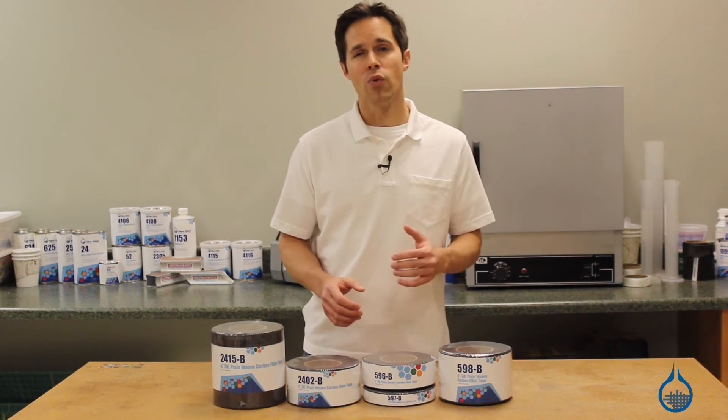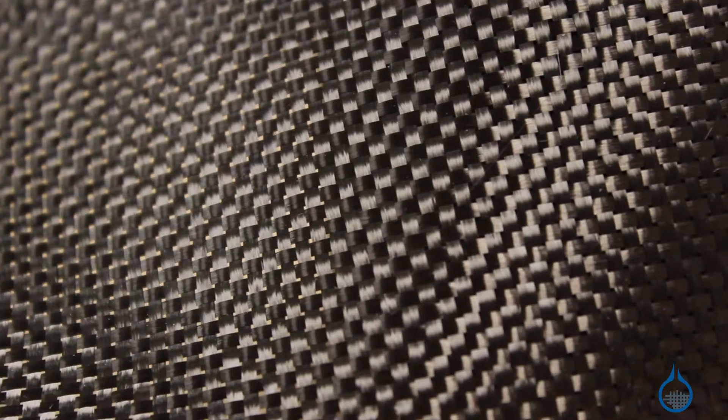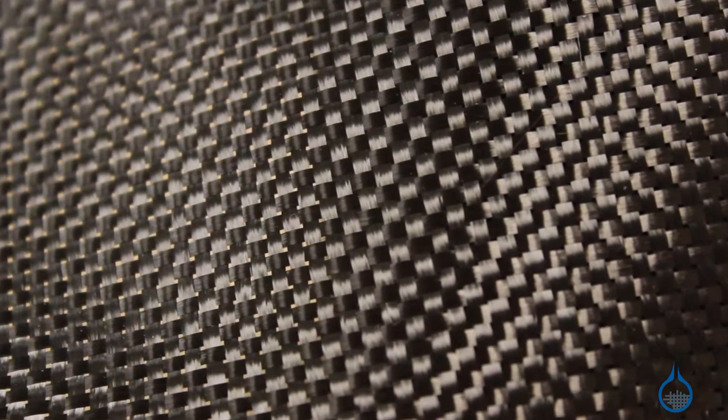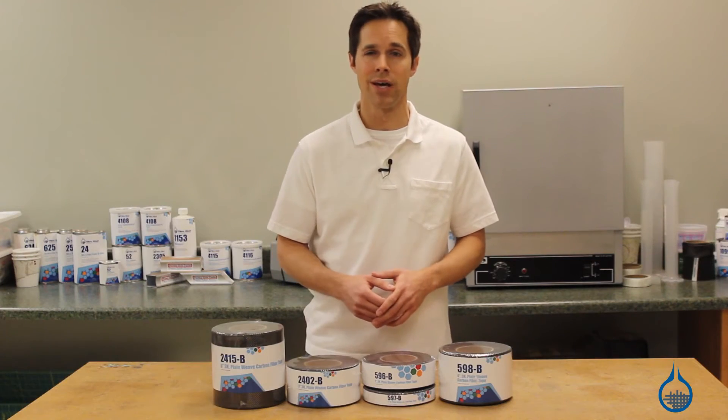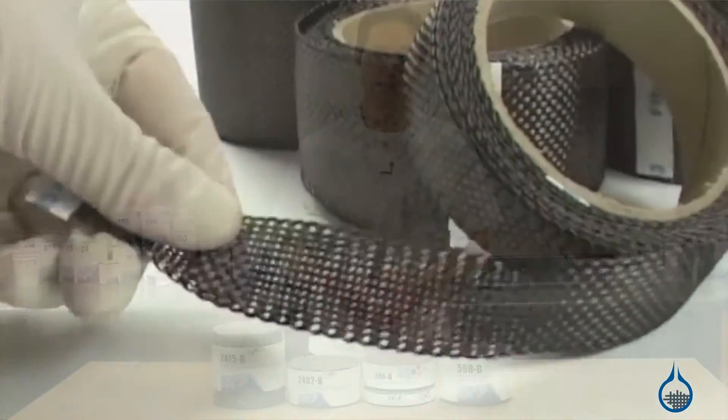At Fiberglast, we offer our customers the very best, part of our first quality commitment to ensure that every roll we handle is manufactured to the highest standards, so you can expect the same properties and handling characteristics every time you order from us.